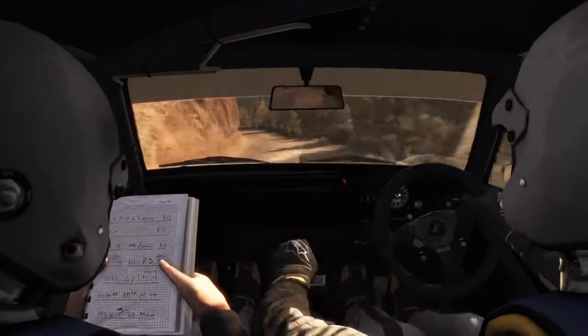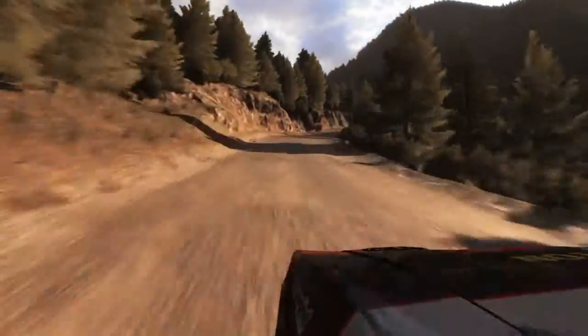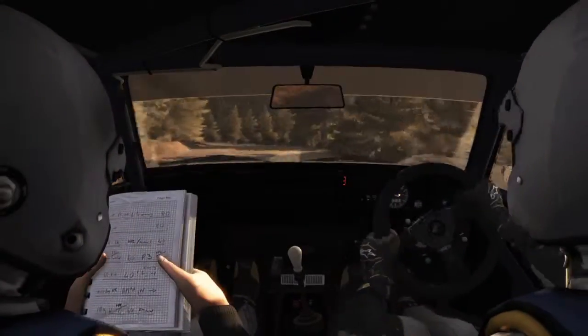Crest. Crest. Into left 6 long. Over punt. Crest. 80. Keep right over crest, left 1 continues for 100.